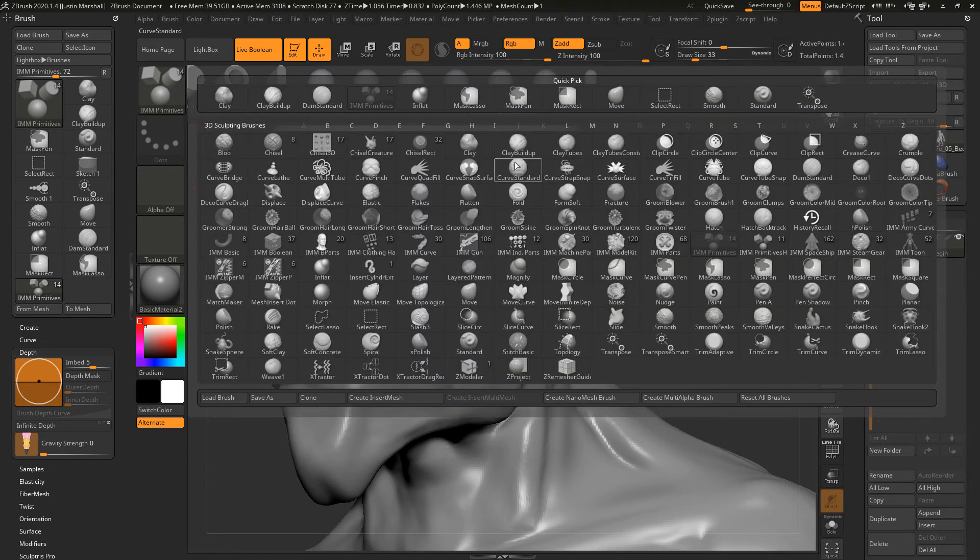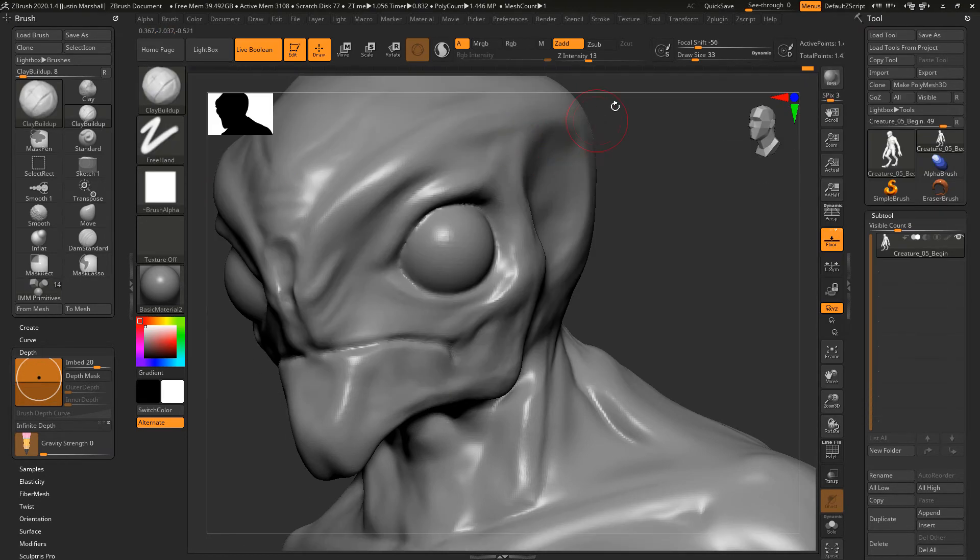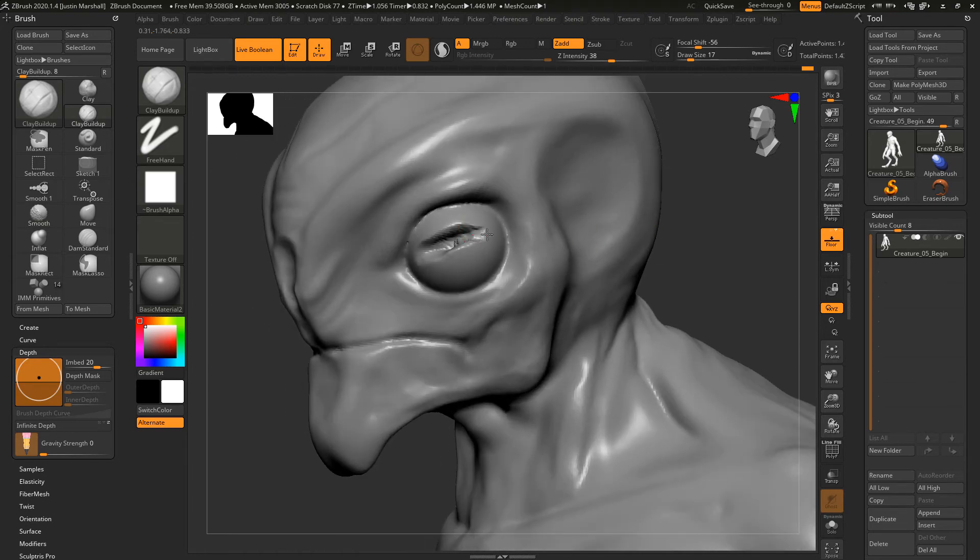Let's grab clay buildup and take the draw size down. I'm going to cut through here with Alt to create a little opening — a top and bottom lid — pushing the geometry back in. We'll remesh and smooth that out. I don't really care about the inside of the socket at this point; we're just giving ourselves some base geometry to work with.